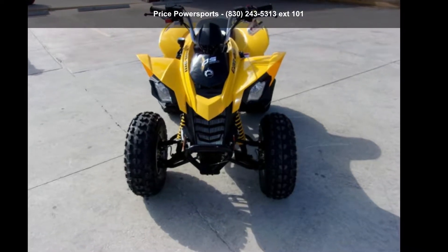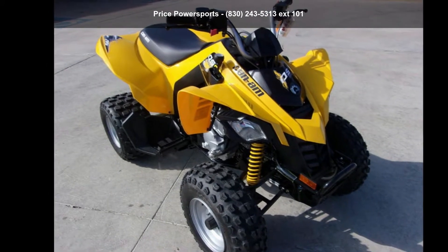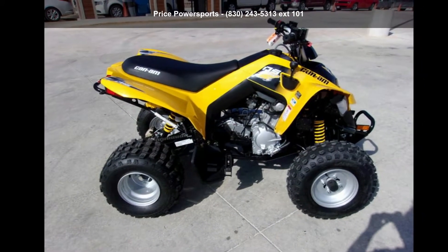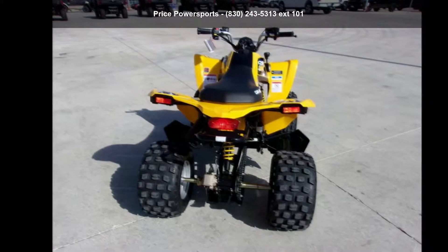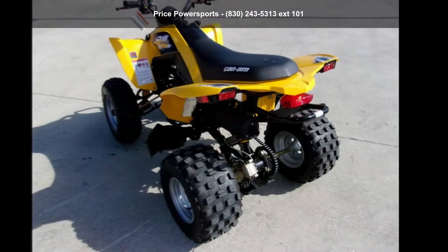Check out this Canon 2019 DS250. This ATV is ready for the off-road. It's designed to take on the most challenging of terrain. Financing options are also available for qualified buyers. For more details on this unit's features and options, follow the link in the description below.